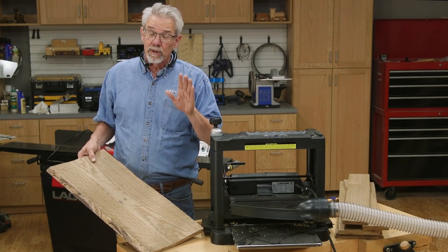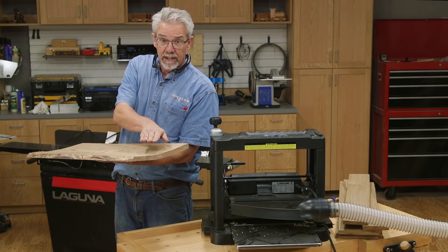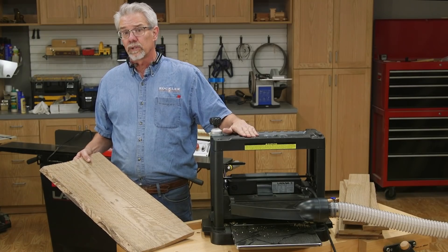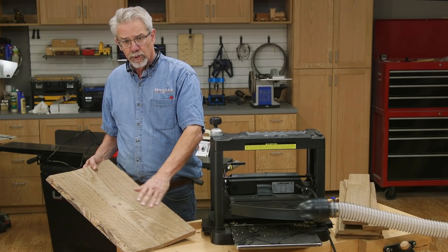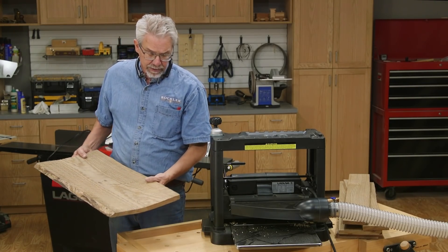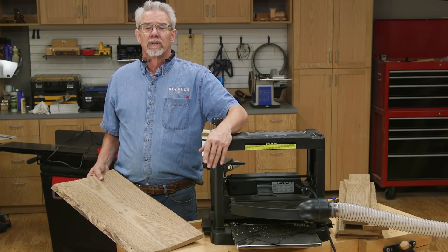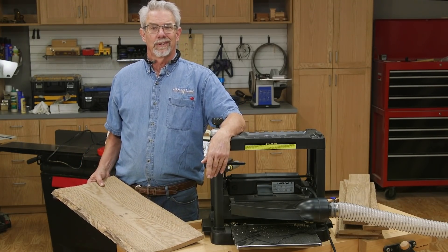It is so important to get that board flat in length and across the width because that's a task that the planer just won't do. If I had a long board that had a bow in it and I ran it through the surfacing planer, what I'd have is a long bowed board with two smooth faces. That's not what you want.